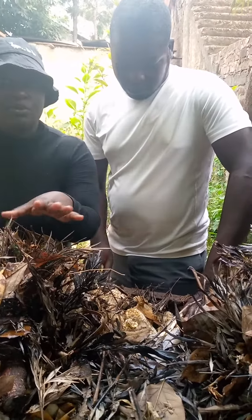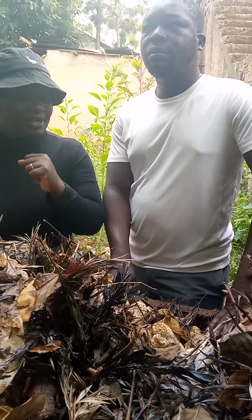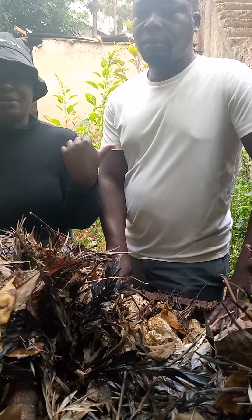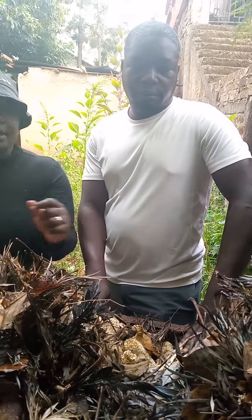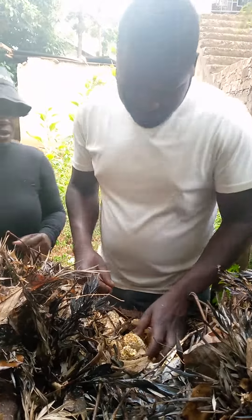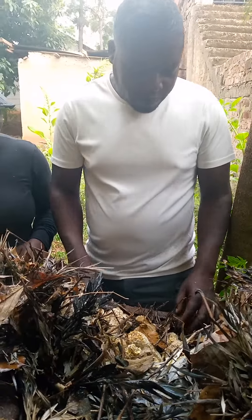And that's what we want to bring for you. So without much ado, I would like to invite my expert to show you exactly what we're talking about. Just like we talked last time, we have the do's and don'ts.